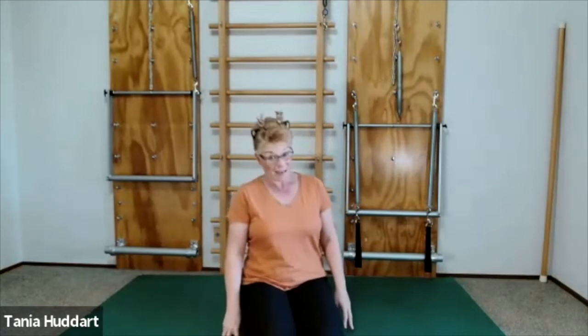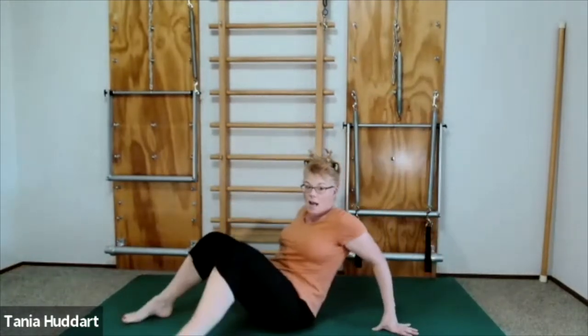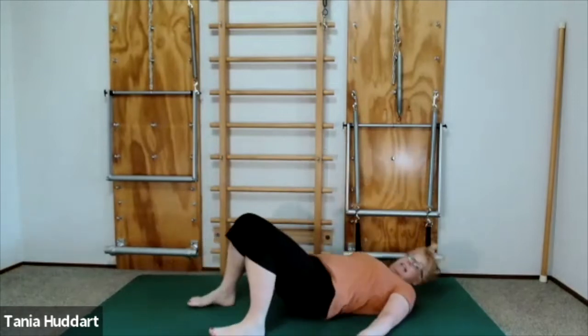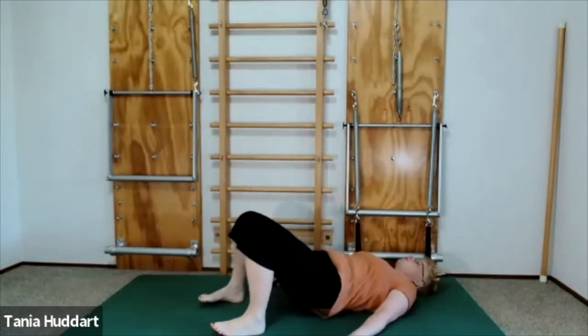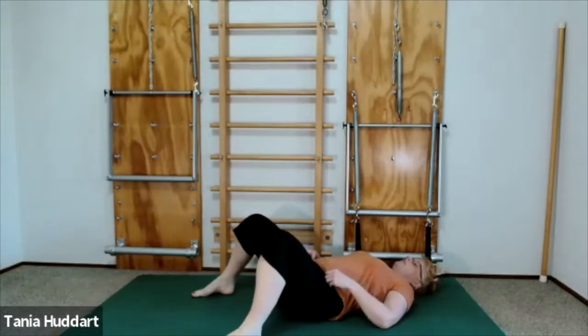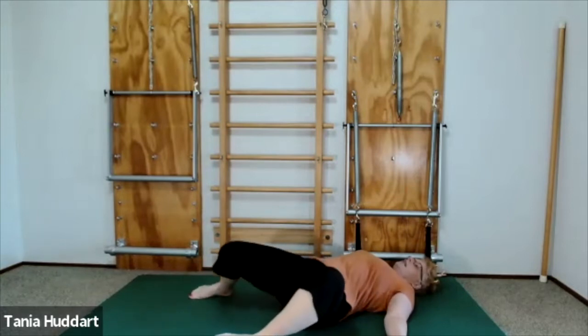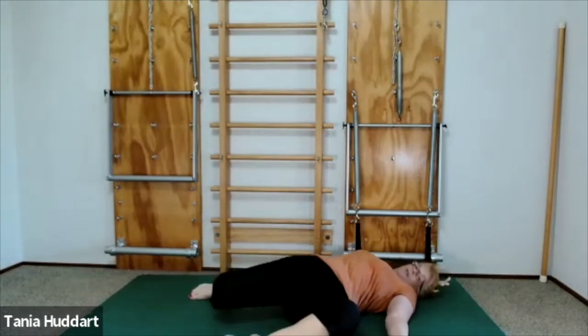We're going to do a wide knee sway for a little bit of back pain relief. Lie down on your back nice and comfortable — put a pillow under your head if you need to. Take your feet wider than your hips and then slowly allow the legs to come over.